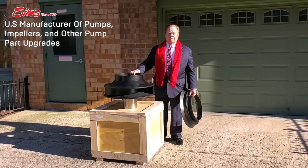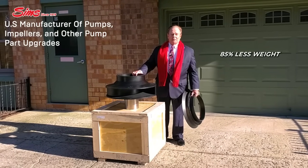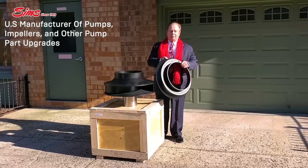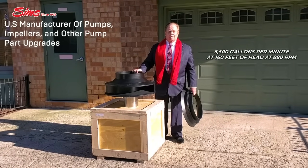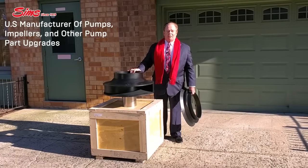This particular impeller also has the advantage of being 85% less weight. We also redesigned and re-engineered the casing ring so the rags won't clog in the casing ring area. This impeller is designed for 5,500 gallons per minute at 116 feet of head, operating at 880 RPM.